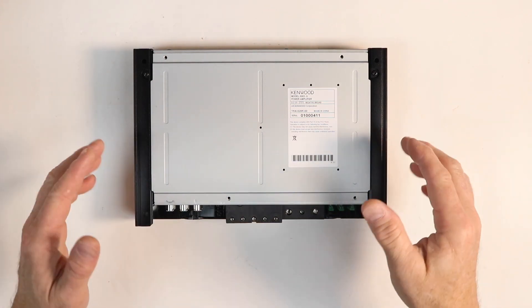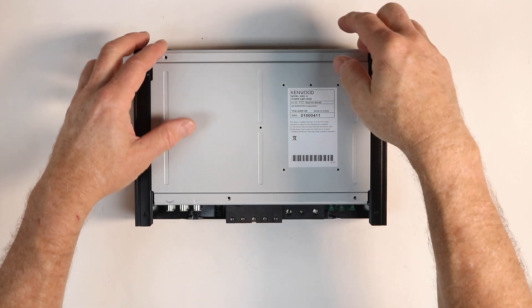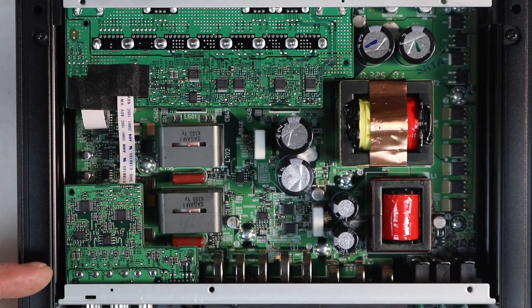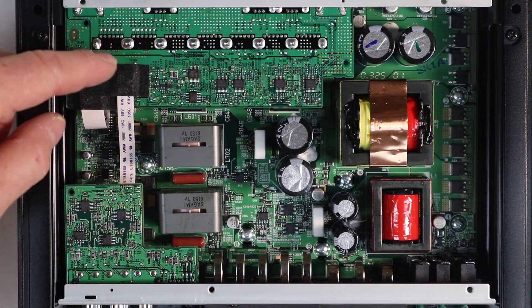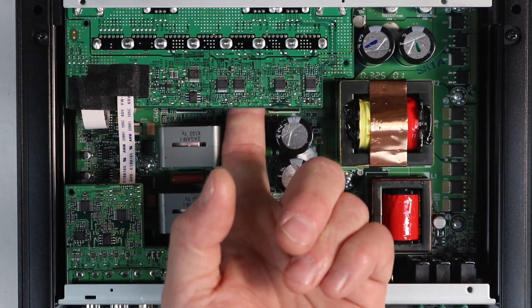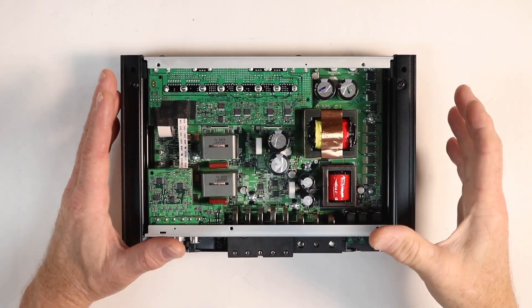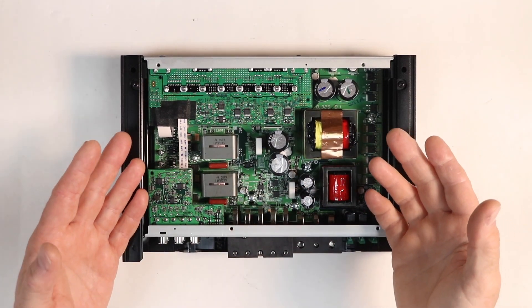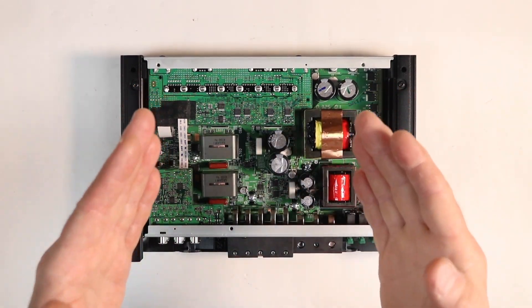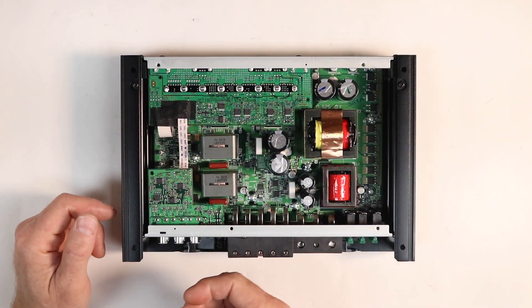Let's take a look at the inside of the amplifier and see if it has that nice clean look that the outside has. It has a multi-level board. Your input section is discreetly located on one side, and your crossover and gain control section is discreetly located on the other side — it's a two-layer board. Power supply section, stiffening capacitors. It is just as clean on the inside as it is on the outside. Time to get this over to the amp dyno and see what real-world power this thing is going to give us.